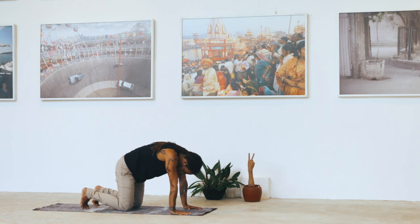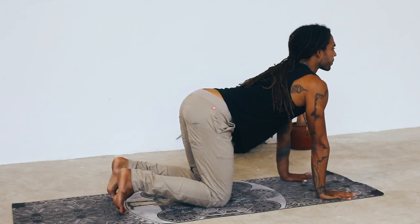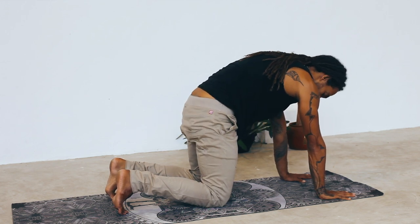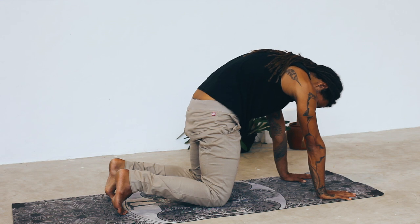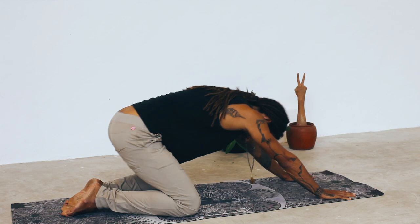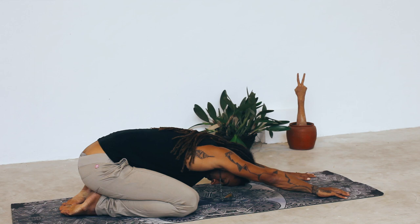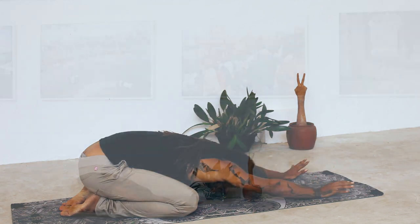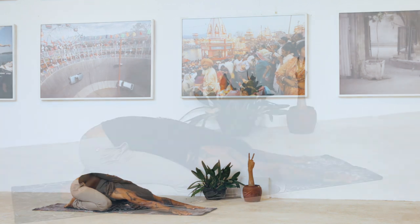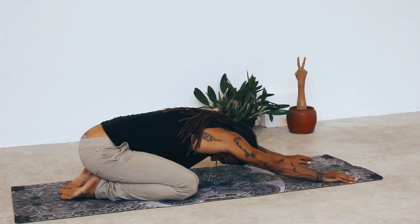One more time. Take a deep inhale, then a deep exhale. Shift the weight back into a wide-knee child's pose, allowing your sit bones to rest into your feet. Walk your fingertips and hands slightly forward, feeling a length through the sides of the body. Take a deep breath, expanding the breath into the belly, into the chest, and potentially into the back of the body.